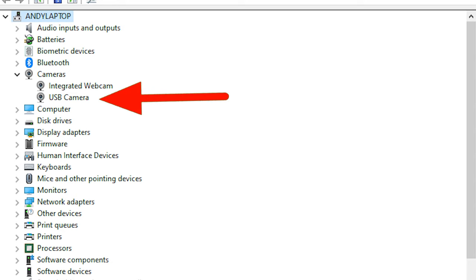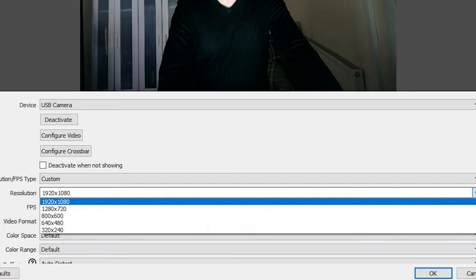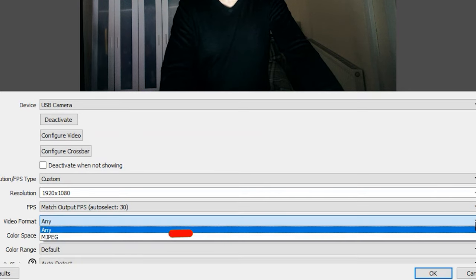Installation brought no issues at all and the camera is detected straight away. We're testing it using OBS. We can do both 1080p and 720p at a maximum frame rate of 30 frames per second, but we only get the option of MJPEG for the video format.